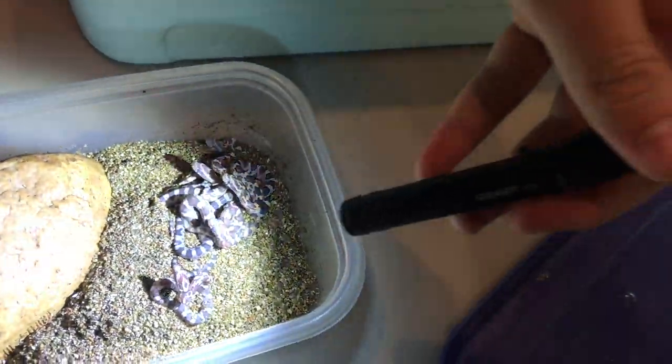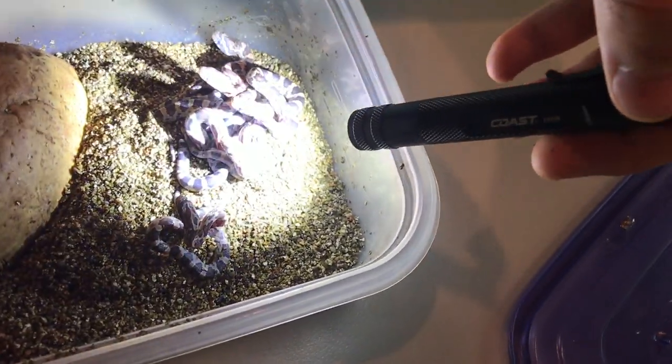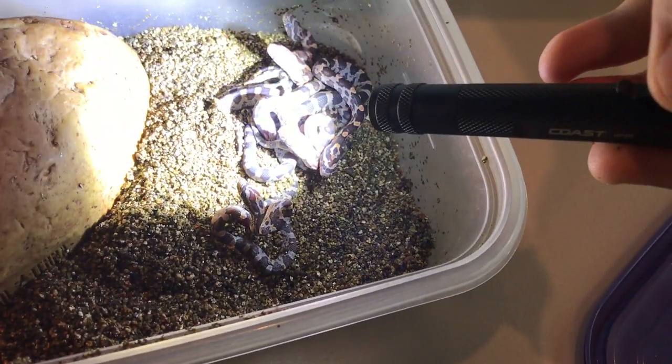Backlight them so I don't blind the little guys. These are eight little friends. They're all doing very well. We're gonna feed them in a little bit. These guys are really cool.